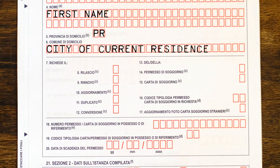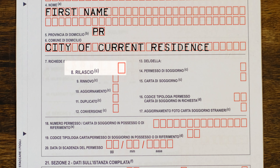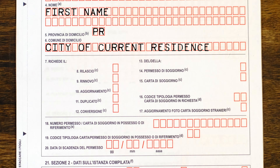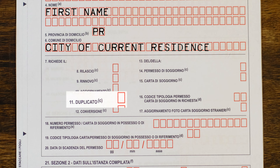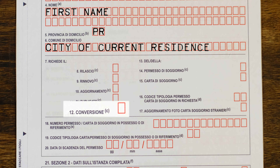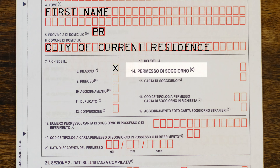Next, the form asks what kind of permesso you are applying for. Rilascio is issuance for the first time. Rinovo is renewal. Aggiornamento means an update — for example if you've changed your name, address, or have children. Duplicato means duplicate in case you've lost your permesso. Conversione means conversion, such as changing from a study permit to a work permit. Mark the appropriate option with an X.